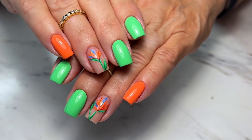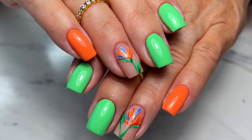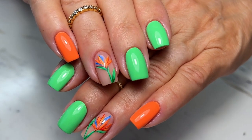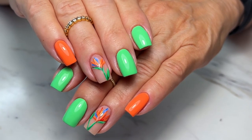Hey everyone, today I have a watch-me-work for you and we are going to do these really beautiful bird-of-paradise nails that I hand-painted using gel polishes and gel paints. I'm also going to take you along in the process of doing her fill as well. So let's get started.